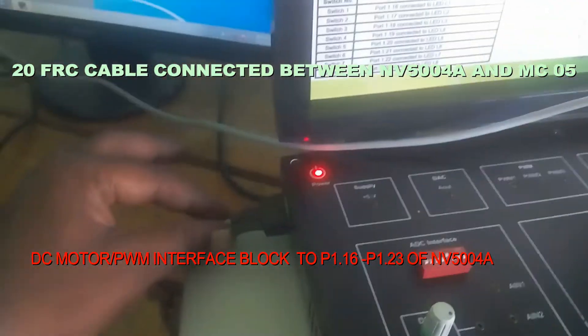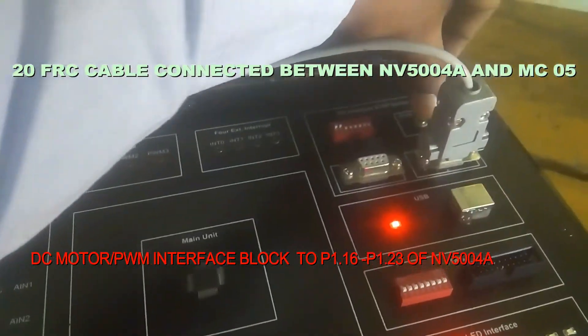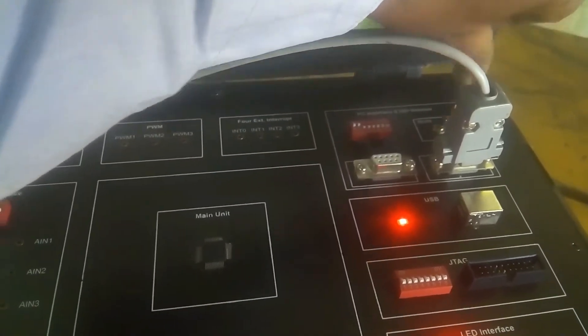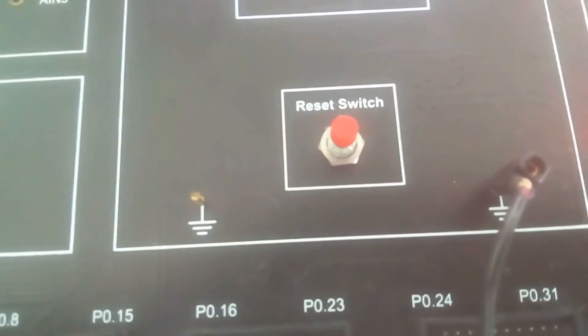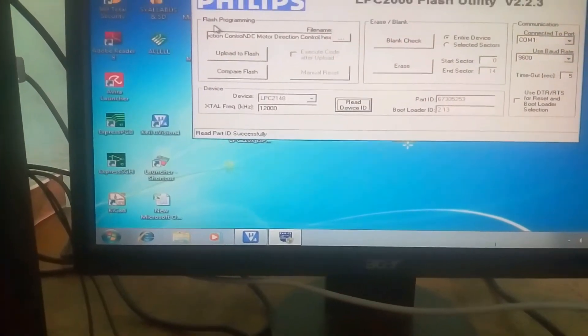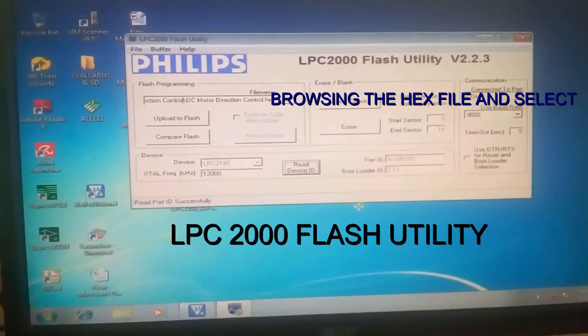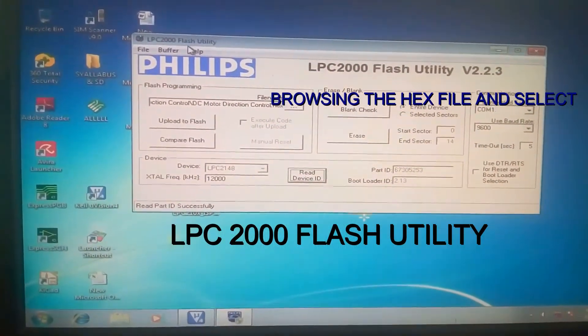Switch on the power supply. This is the reset button — keep it in ISP mode for programming. This is the LPC2148 and these are the ground points. Now we start downloading the program. I will open the flash programming utility — LPC 2000 Flash Utility.